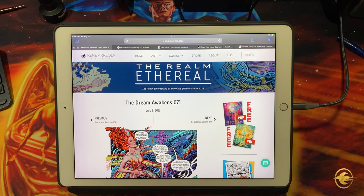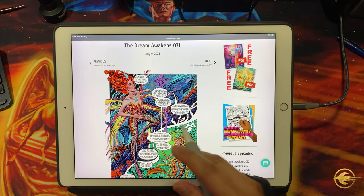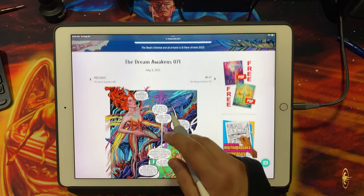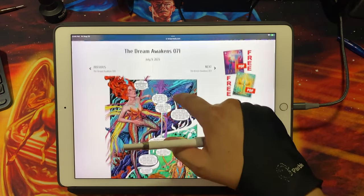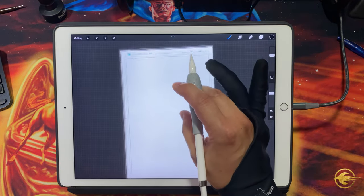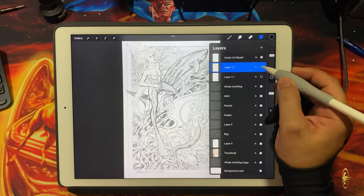Today I'm talking about how I use my Apple iPad, Apple Pencil, and Procreate to do my most recent comic book pages. I'm penciling, inking, and even coloring everything in Procreate. I'll talk about the specific pens I use for inking. This is my comic book series, The Realm Ethereal — here's a page I released a few weeks back. I'll switch over to Procreate where I have some artwork ready.